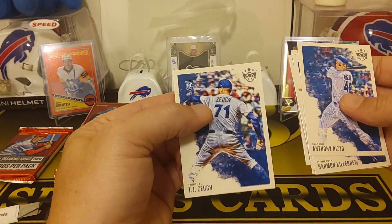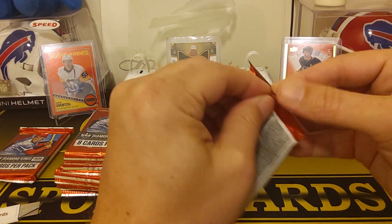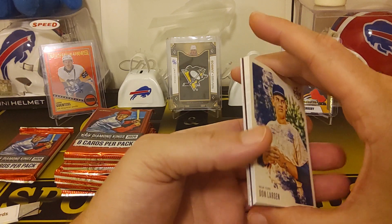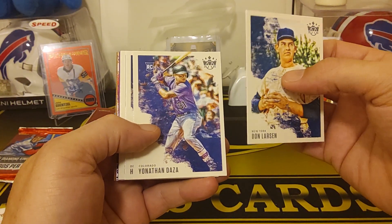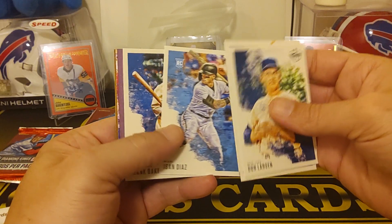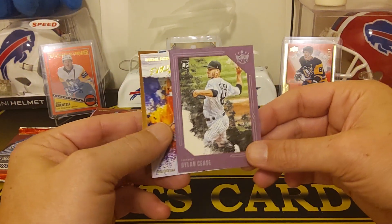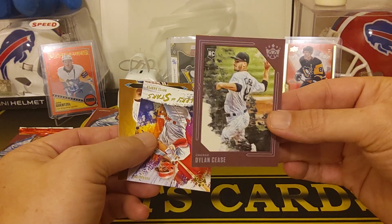And we got a TJ Zuch, rookie for Toronto. These are pretty inexpensive to rip. I know the regular hobby comes out this week and it's like $72 for a hobby box. We got Don Larson, Yankees. Jonathan Deza, Colorado rookie. Hank Greenberg. Aysan Diaz rookie. Frank Baker. And we got one of our first framed ones — it's a purple, Dylan C's rookie. Those are pretty cool framed ones. It's not numbered or anything, just one of the parallels.